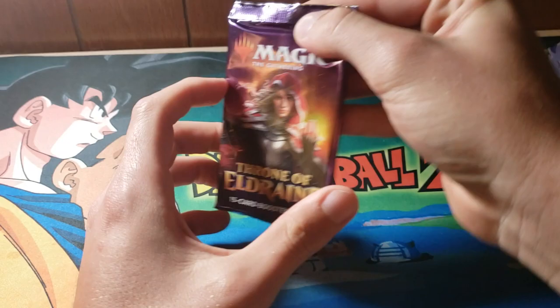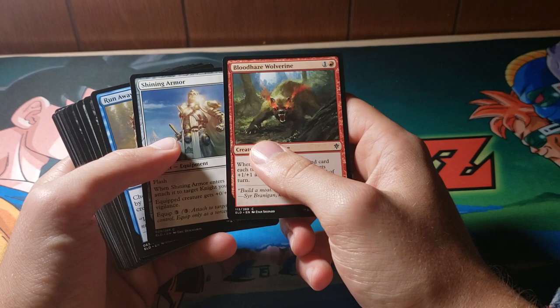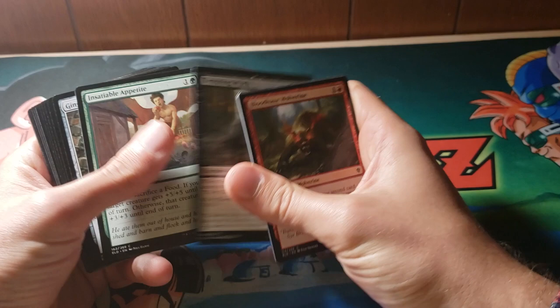We got this lady on the box. I don't know who she is, but I'm sure she's a very nice lady. First pack I ever open on camera, naturally I can't get it open very easily. Pretty par for the course. I should probably go through these kind of slow since I don't actually know any of the cards in this set. So we have a Blood Haze Wolverine, Shining Armor, Runaway Together, Tempting Witch. That's pretty cool. The food thing is pretty neat — I do kind of like the mechanic. I think it's a really unique thing.